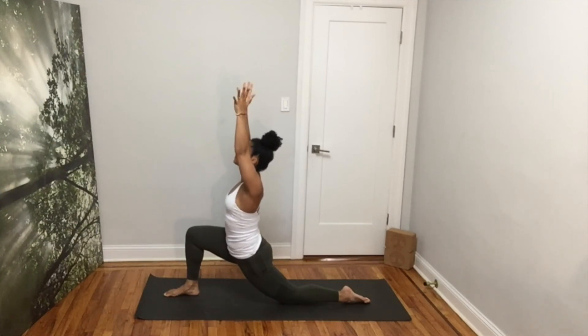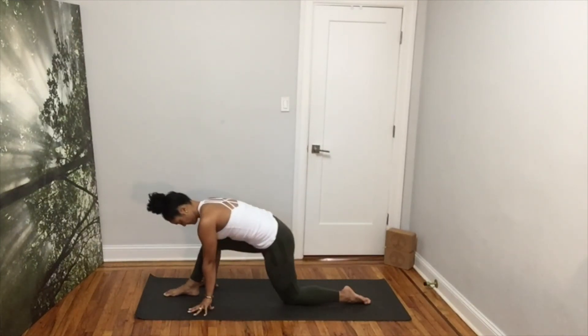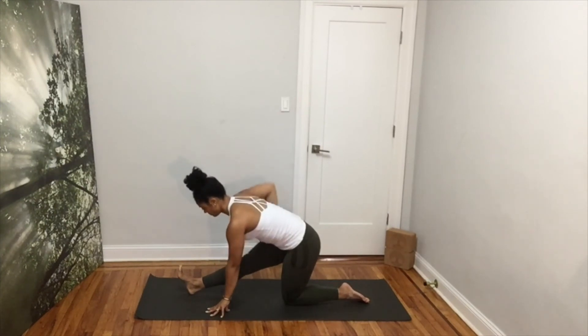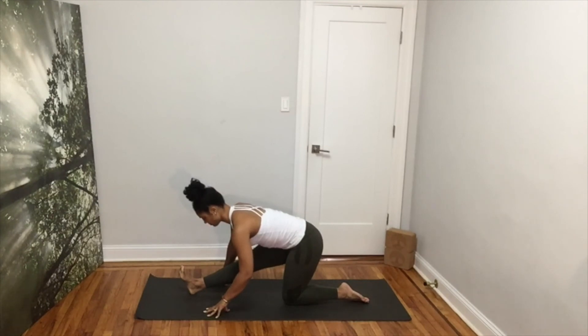Inhale. Exhale, bring your arms down and shift your hips back. Your back is flat, your left foot is flexed. Square your hips by lowering your left hip. Try to bring your belly closer to your thigh at each exhale. Feel the stretch in the back of your leg and in your lower back.